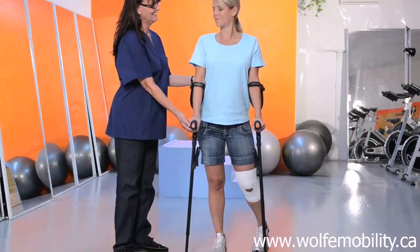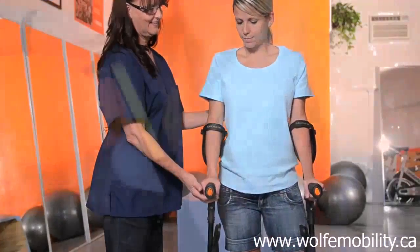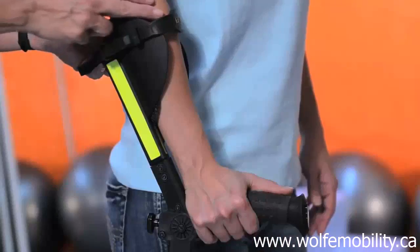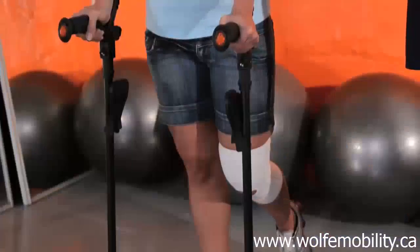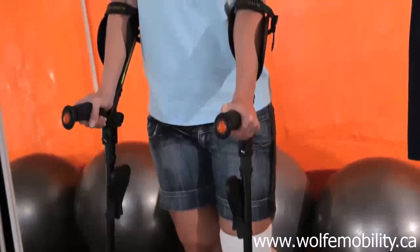To start, stand straight. Crutches should face forward, never on their side. The straps should be placed on the forearms. The two knee rests should be inward, facing the side of the body.